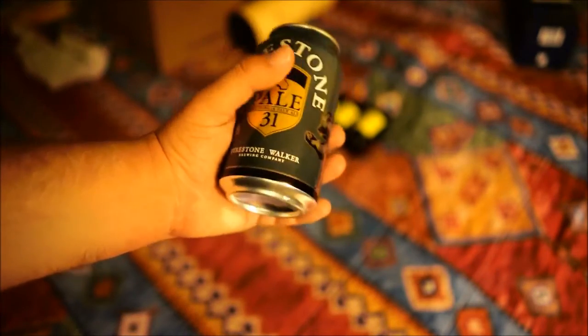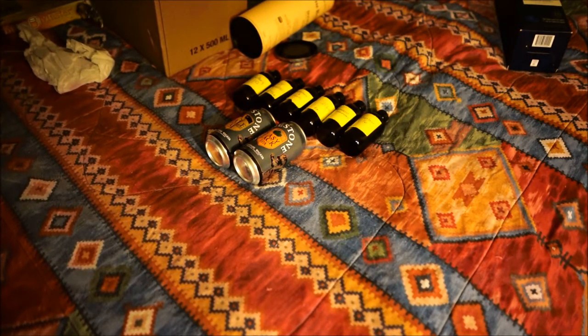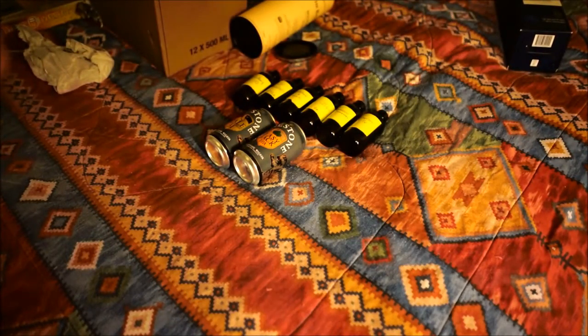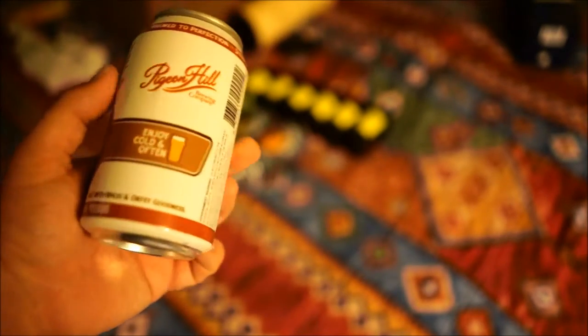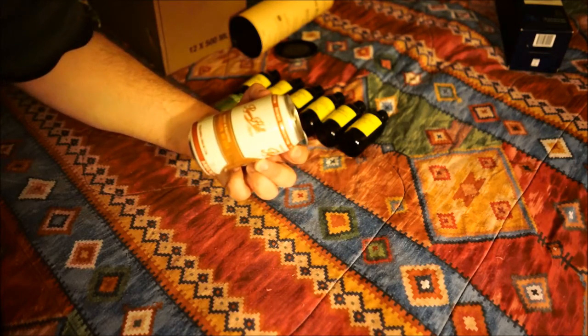Firestone's Pale 31 California Pale Ale. And Shorts Brew Humalupalicious India Pale Ale. Cool, should be good. What the fuck is this? Sounds interesting. Pigeon Hill OCP Oatmeal Cream Pie. 'Always pure without drugs or poisons' — I would hope so. 'Serve cold and often.' Where's that one from? Muskegon, Michigan.